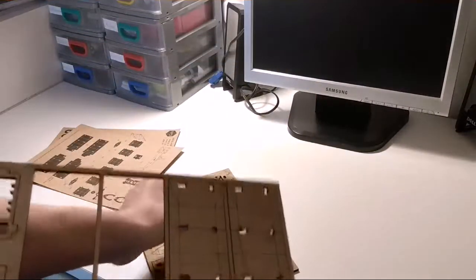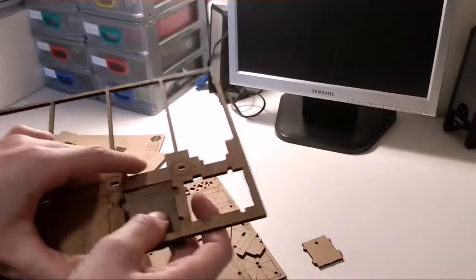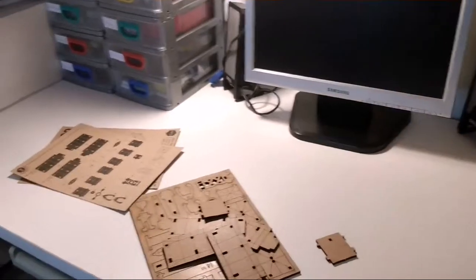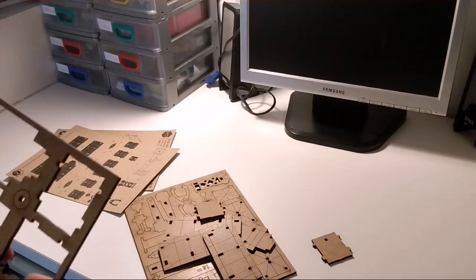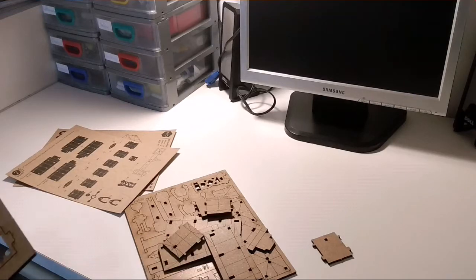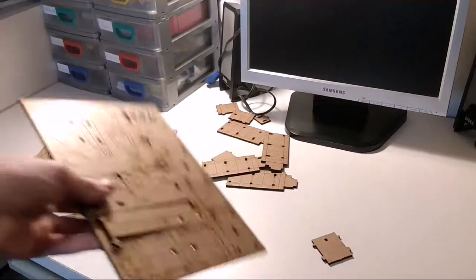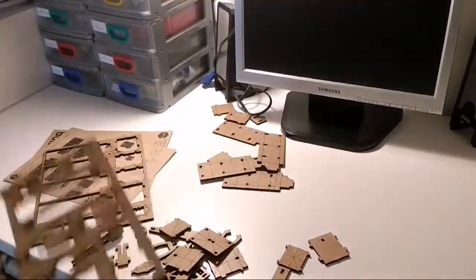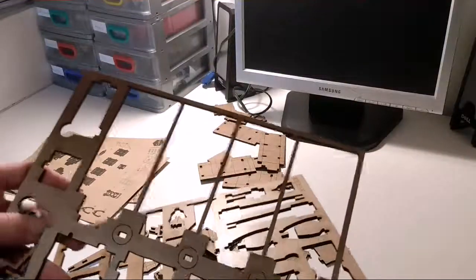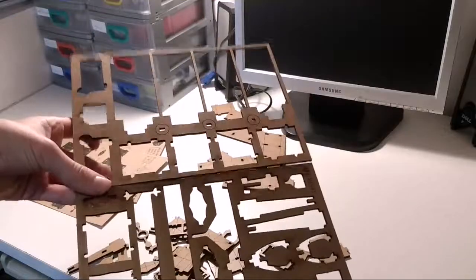Here we have the pieces that we can just remove. I'm gonna pause the video and come back. So I've got the two sets here — actually there are three pieces left, but don't mind that. We have here the sets of pieces to unattach.